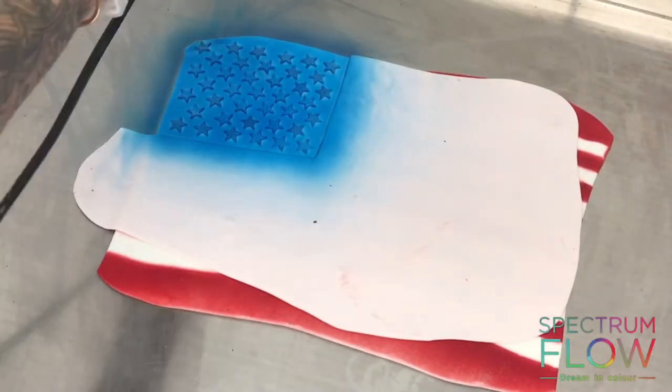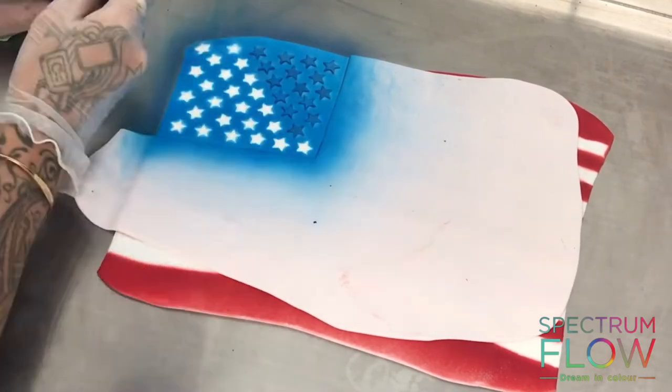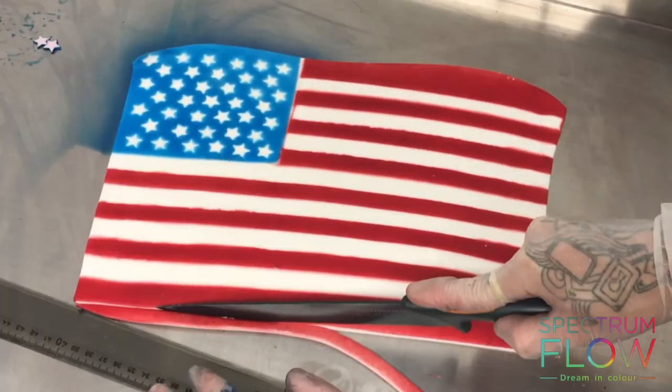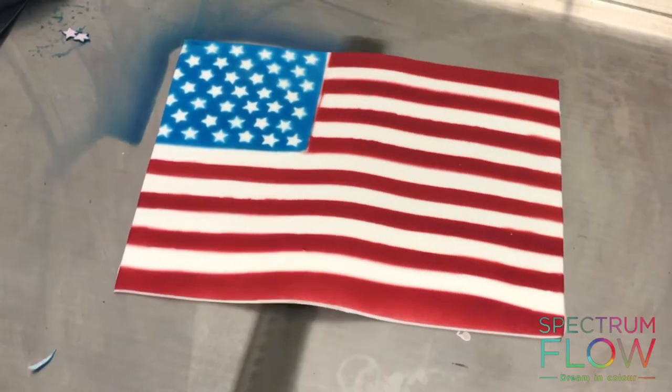Once that's done, I'm using a little scalpel to take away all the stars, leaving the white stars underneath. Once I've peeled away that other area of sugar paste and cut it into a perfect straight-edged rectangle, I have this edible flag.